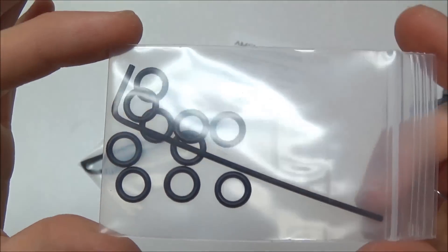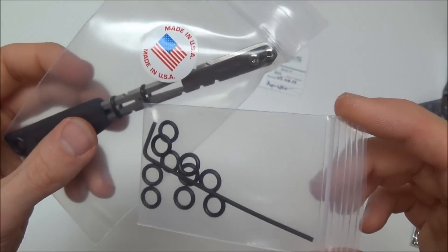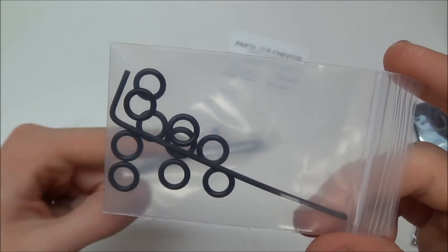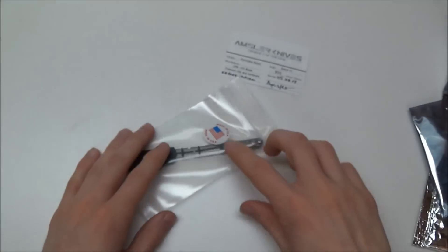It comes with a Torx wrench and some extra O-rings, because he puts a lot of O-rings on his knives — so that's very cool. It comes with some spares because they do break over time, and it allows you to put extra on there if you want. And a Torx wrench for the pocket clip.